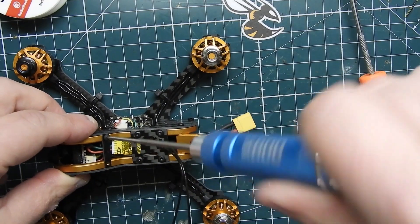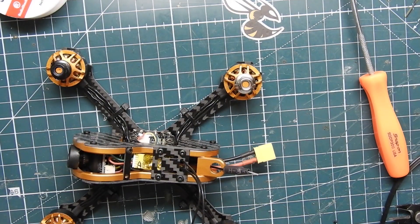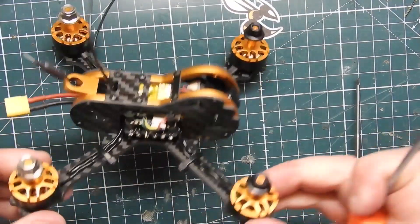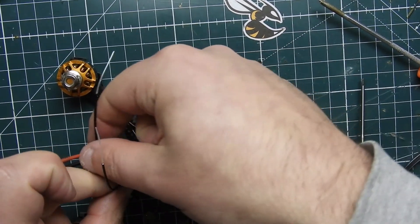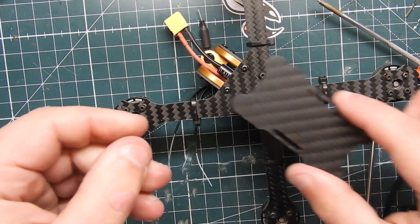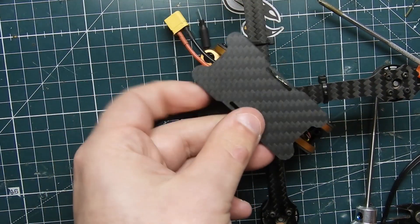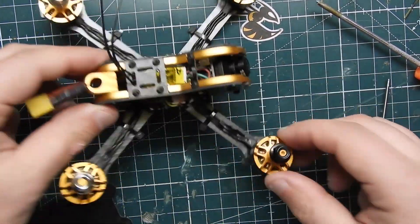The build is pretty much complete. All we have to do now is set it up in Betaflight and finish setting up the radio. I have videos on all that on my channel and I'll link those below. I'm going to use zip ties and heat shrink to mount the antennas, and you'll want to mount the battery pad to the bottom to protect your battery. That's pretty much the entire build. I appreciate you guys watching — look forward to the full review where I'll see how it flies on 3S and 4S. See you guys in the next video!